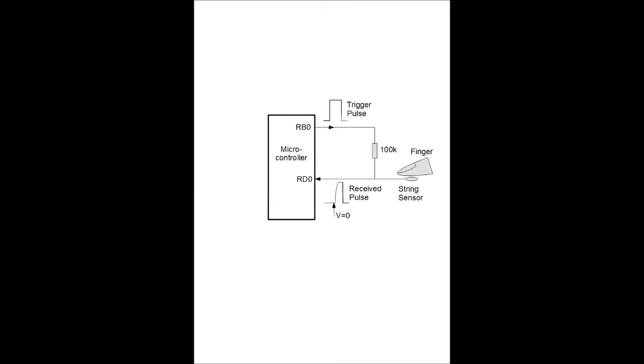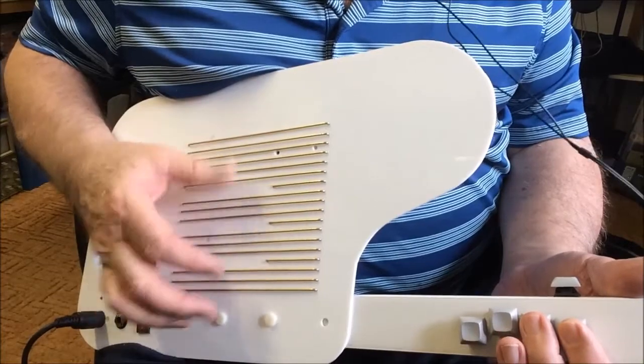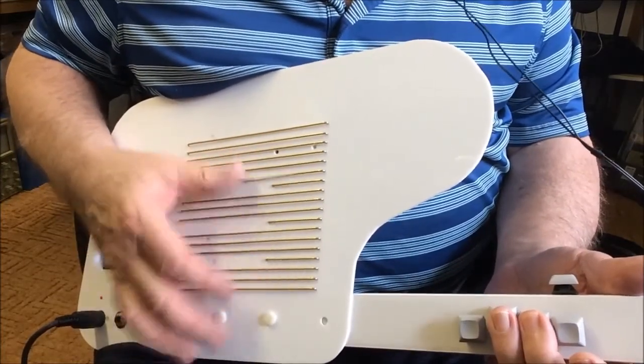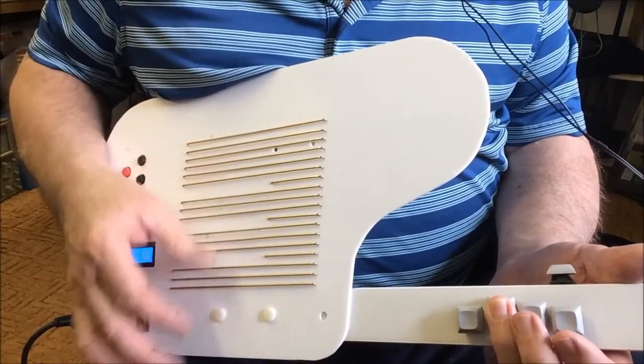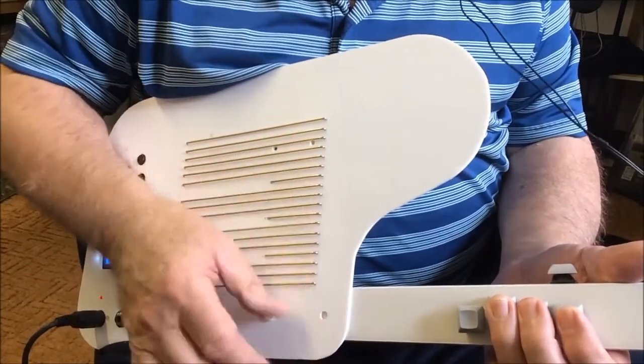With a 5V supply, the Schmitt trigger inputs trigger on at above 3V and stay on until the input goes down to less than 1.5V, which gives much more reliable string triggering compared to TTL-level inputs. Well, that's it — I hope you enjoyed the video and I greatly appreciate any comments or questions below. See you soon with another electronic project.